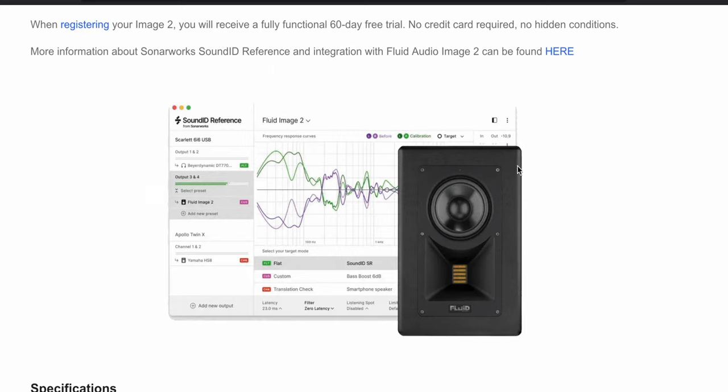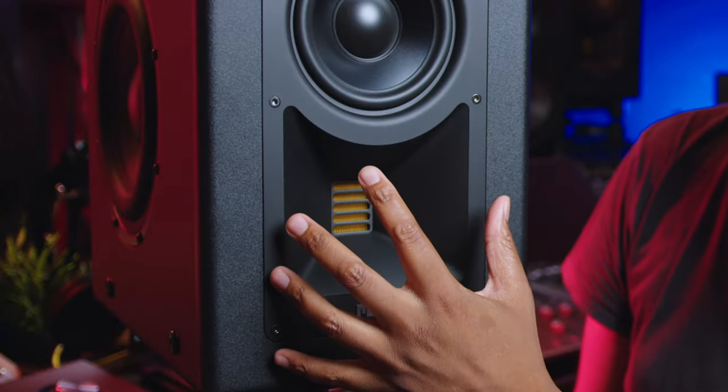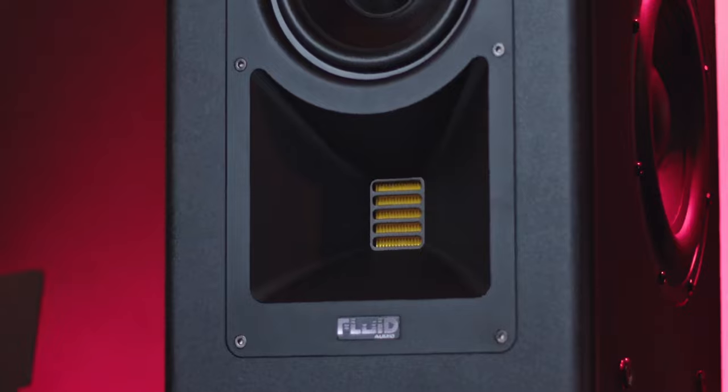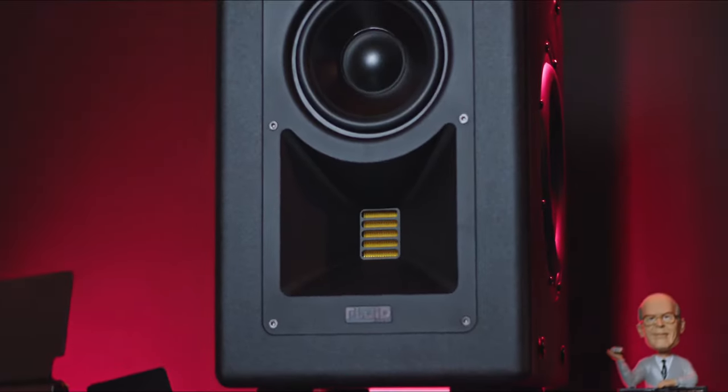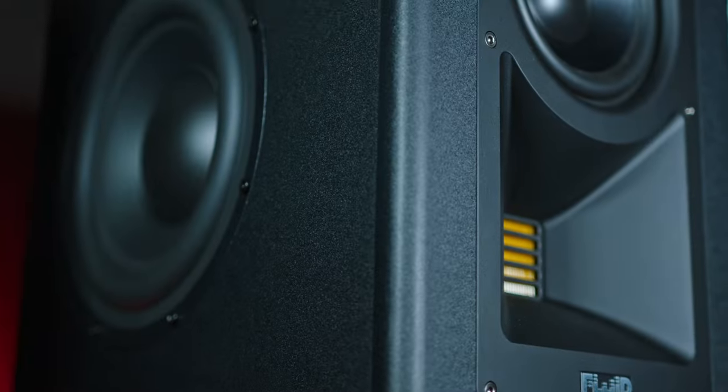The Sonarworks Sound ID Reference is specifically for giving users the ability to remove unwanted colorations and experience the most accurate reference sound in any home studio environment — which is basically EQ-based. Fluid Audio seriously thought about the design of these monitors to compensate for time alignment. Take a look at that enclave with the tweeter — you see that indention where the tweeter is sitting back. This makes up for proper time alignment, especially with those fast-traveling high frequencies.